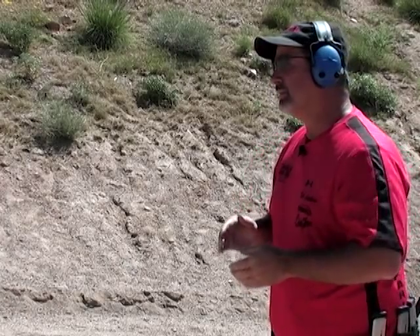Hi, I'm Rob Latham and I'd like to show you a drill to teach you accuracy and control. The size of your target and the distance you put it determines how difficult the shot is, and you need to practice fast, you need to practice slow, you need to practice easy shots, hard shots — anything you can think of if you want to be a well-rounded shooter and have a good set of skills.